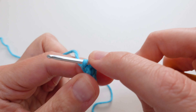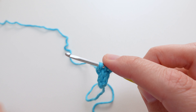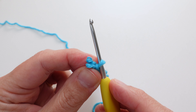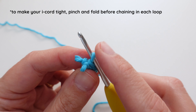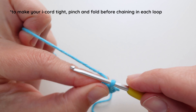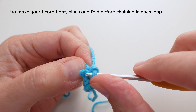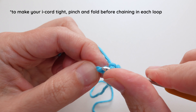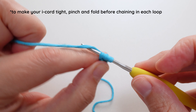Let me do one more row with you and then I'll just keep going and show you the end result. So I'm going to drop that yarn again, drop the two loops, and kind of fold it. This is something that I think is really important because we don't want the back to be super gaping. So pinch, fold, yarn over, pull through. Put the next one on, yarn over, pull through. And then the third — yarn over, pull through.